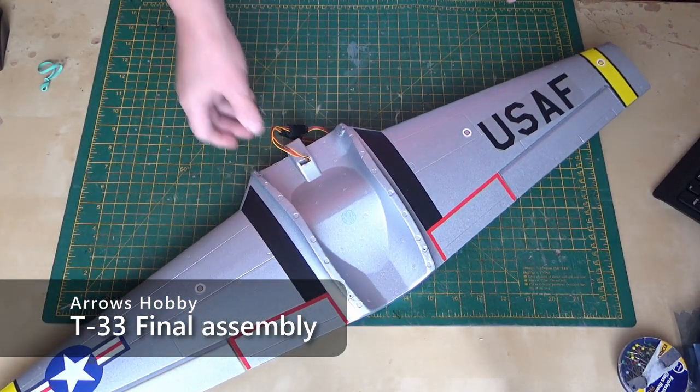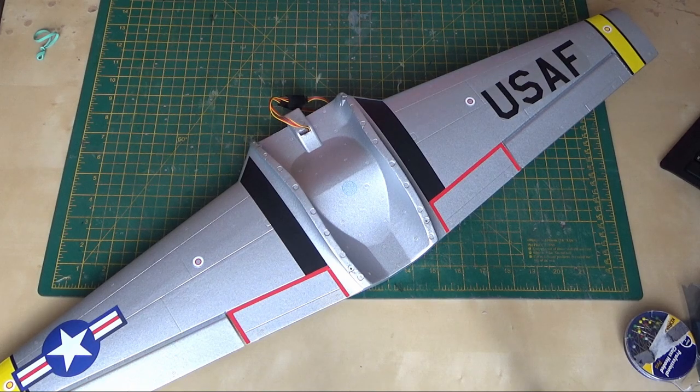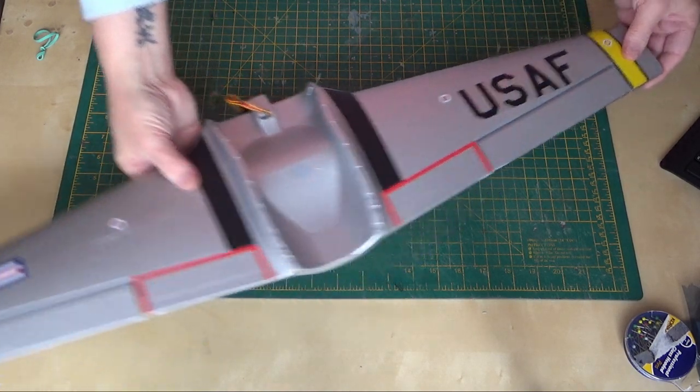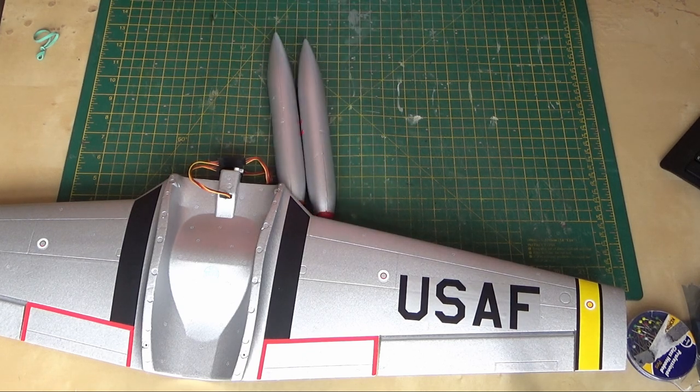The wing is absolutely standard, nothing changed on the wing. I think the first place to go is to put the tip tanks on - the tip tanks.